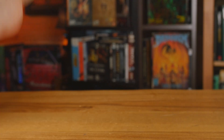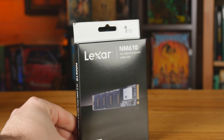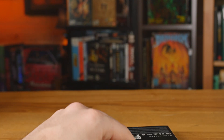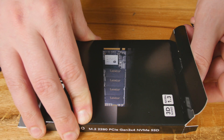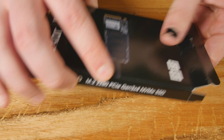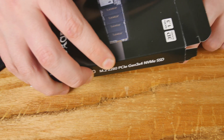This is the Lexar NM610 M.2 SSD. Wow, what a difference — the prices are coming down on a lot of these and there are some new ones coming to the market with a nice low price point. This is a one terabyte drive; you can get them in 256GB, 512GB, and one terabyte. I haven't seen a two terabyte yet but maybe they'll make one.